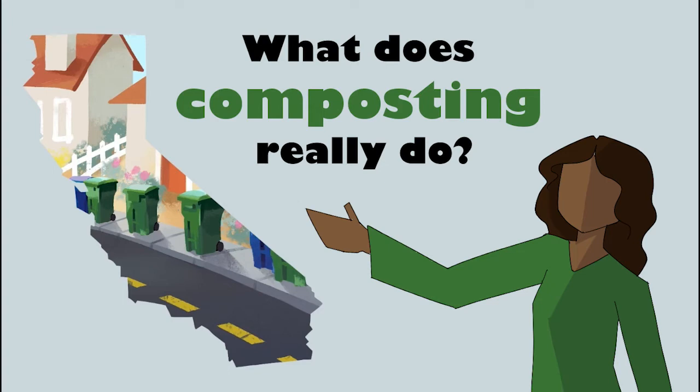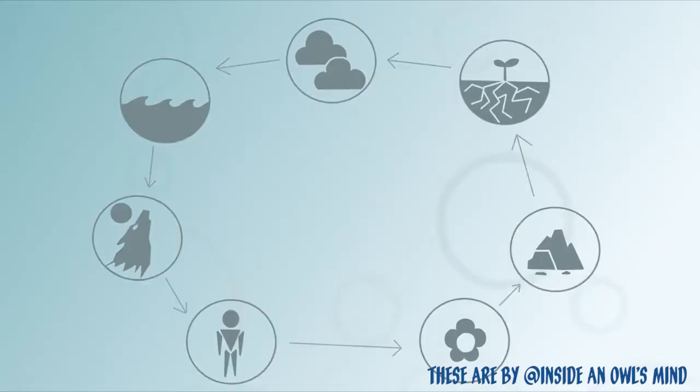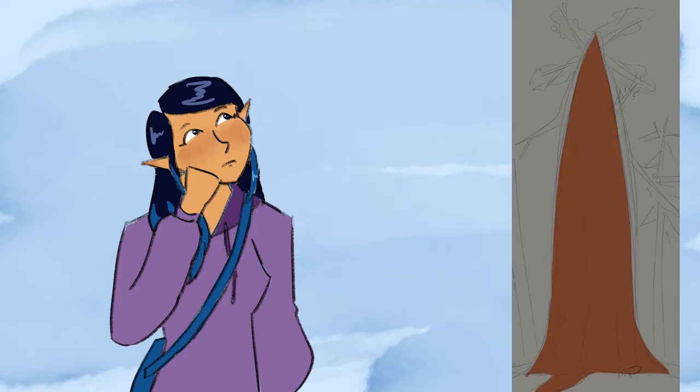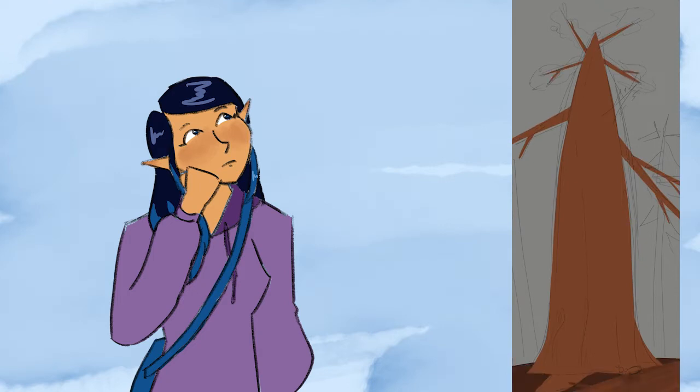It was a climate activism video to educate the public on the carbon cycle, greenhouse gases, and the importance of composting in relation to a new law that was passed. And just a few logistical things I wanted to share that might be helpful in case you're working on a project with a bunch of other animators, artists, and musicians.